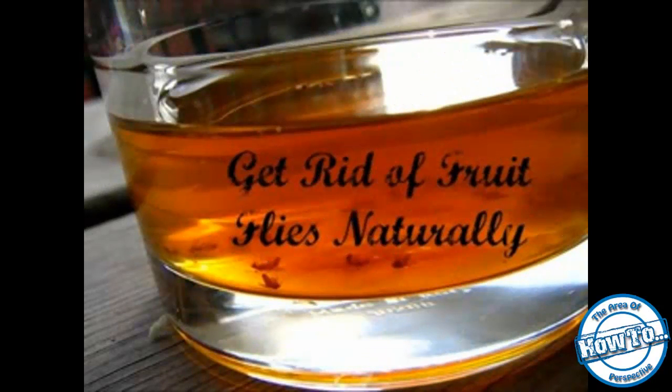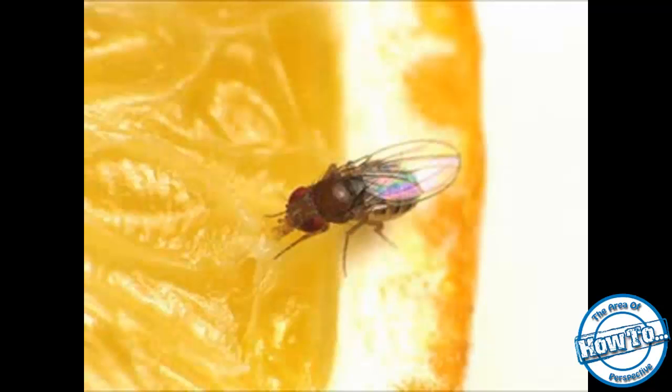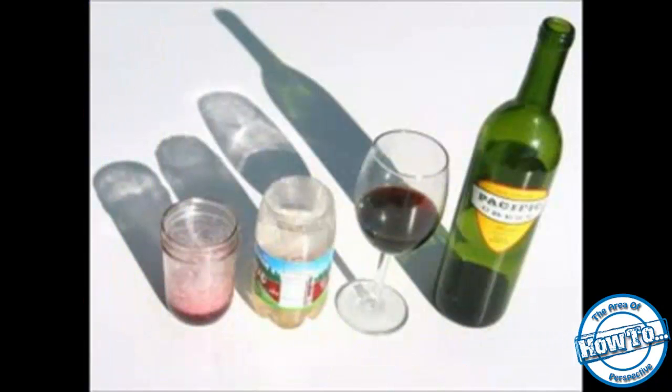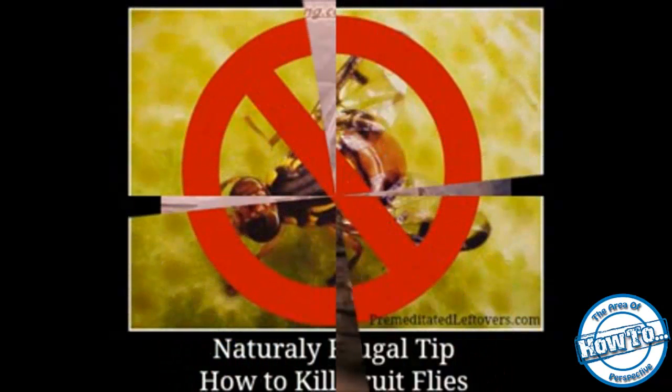Keep them in the refrigerator until the problem is resolved. Frequently clean recycling bins that hold empty bottles and cans, and make sure the contents are thoroughly cleaned before discarding. Be sure the bottoms and sides of garbage cans are free of any small bits of food or spilled juices.